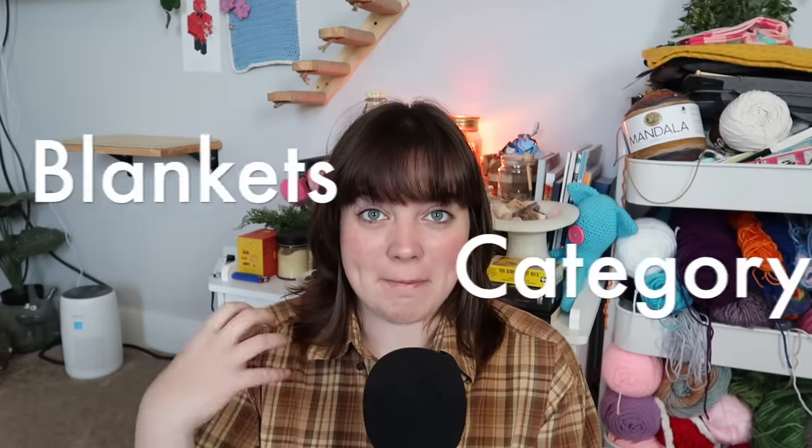I just want to remind everyone that everything I say will be listed in the description box in the order that I say it, linked to a paid or free written or video tutorial so that you can make whatever I'm showing you. For today's video, we have five categories, and these are also beginner-friendly patterns. There are a few that you might want to have a project or two under your belt, but for the most part they're beginner-friendly. The five categories are blankets, decor, clothing, accessories, and a miscellaneous category. Let's go ahead and jump right into our first category, which is blankets.